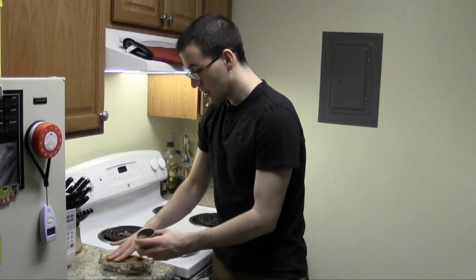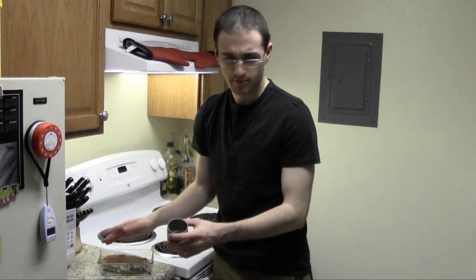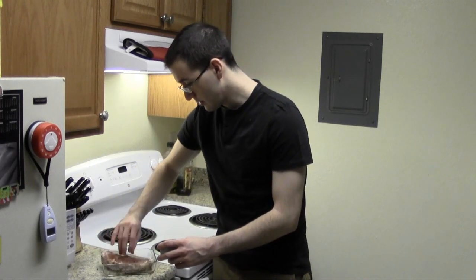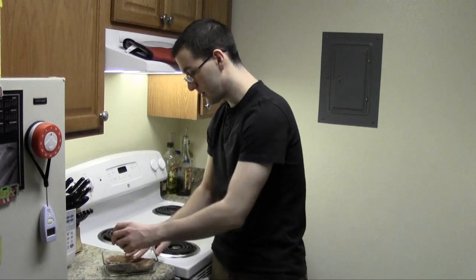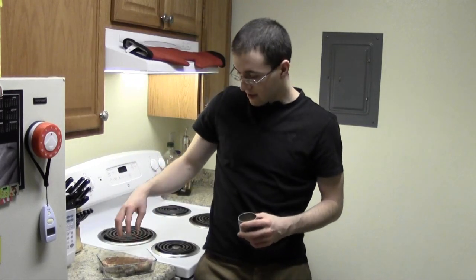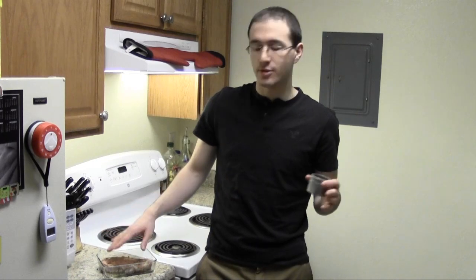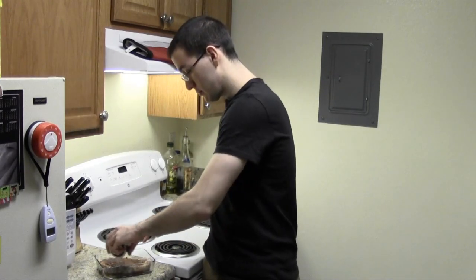You're going to let this sit for 30 minutes or so. The longer, the better, but 30 minutes minimum. And if you don't know cooking times for steaks, there are a whole bunch of websites — just look up how to broil a steak and it'll have timers. It depends on thickness and how well you want it done. If you're looking for medium rare, which is what I like, time in the broiler will be something like slightly over a minute for each side. It's pretty hot in there.